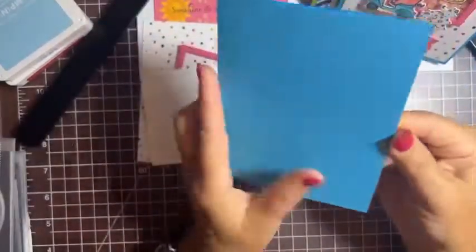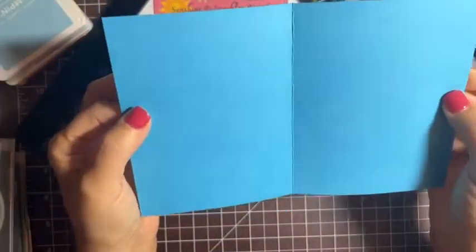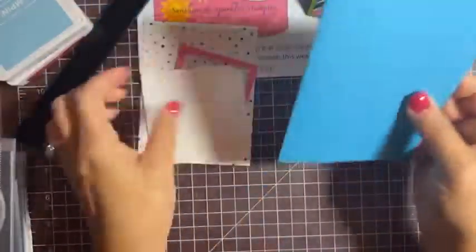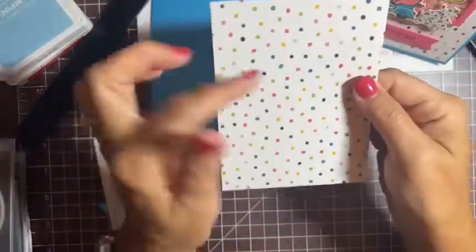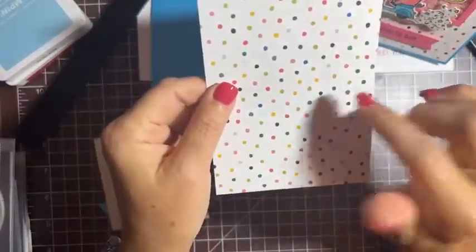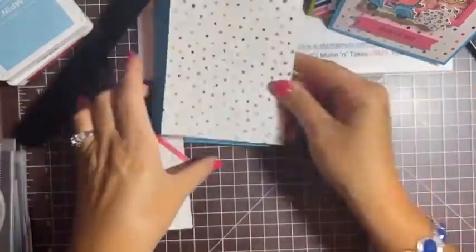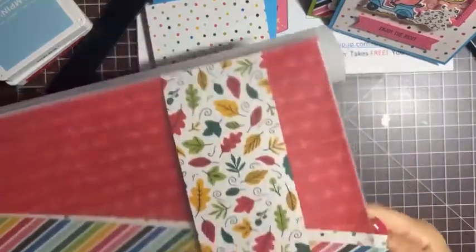We're starting with Tahitian Tide cardstock — one of this year's in-colors. It's a standard half sheet: eight and a half by five and a half, scored at four and a quarter, so the card opens this way. Then we've got a piece of designer series paper — I chose this fun polka dot print because it has the blue and the pink in it, and I had to do pink for the cute little pig.